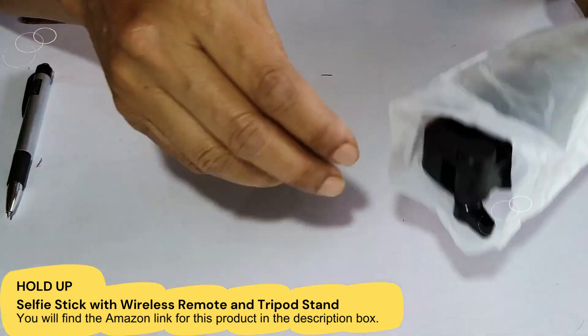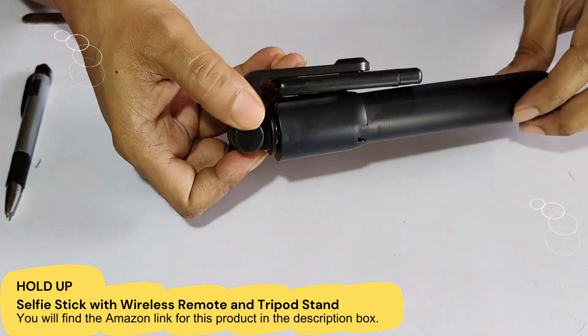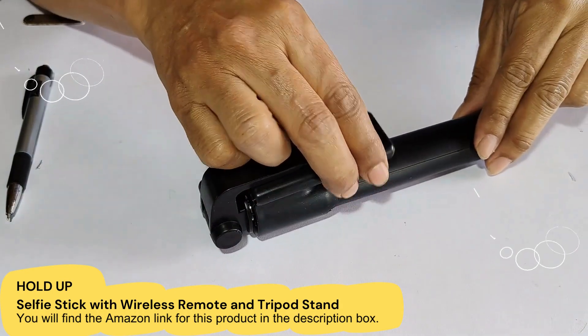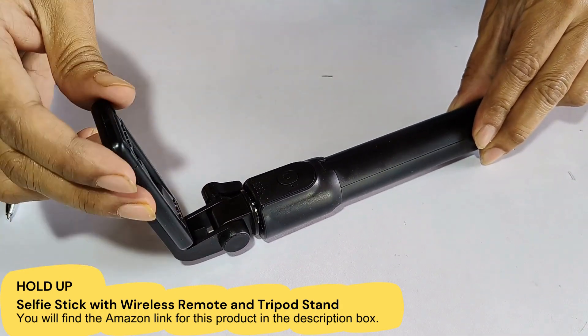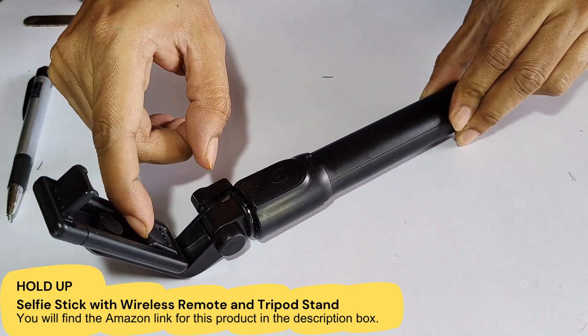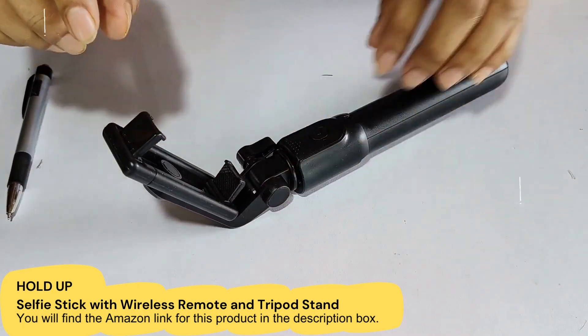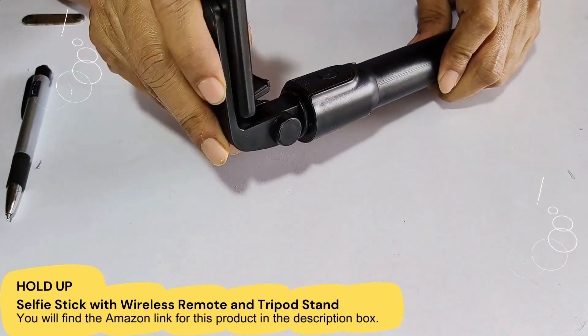Now let me remove this. So this is the black color. If you can see, this is how we can open it. Here you can hold your mobile — it is flexible so you can hold your mobile here, and this is also adjustable.